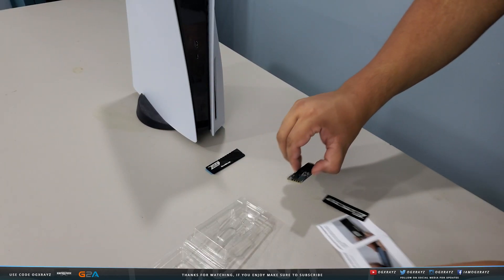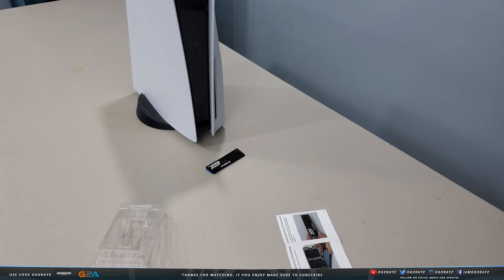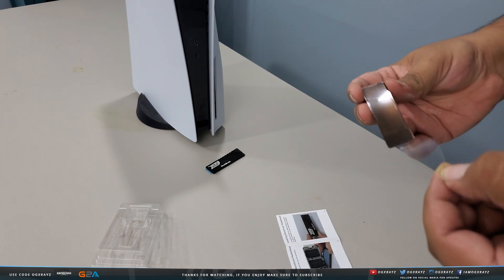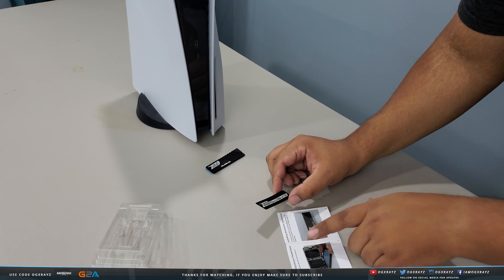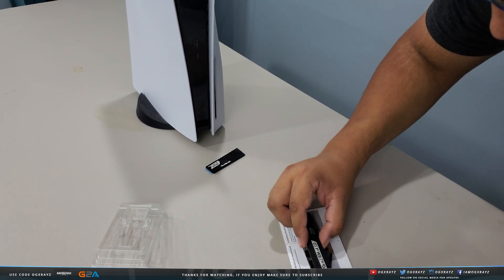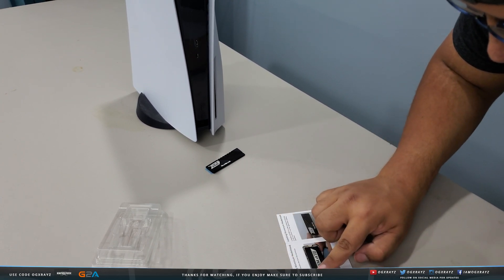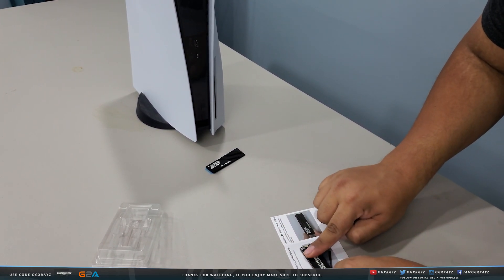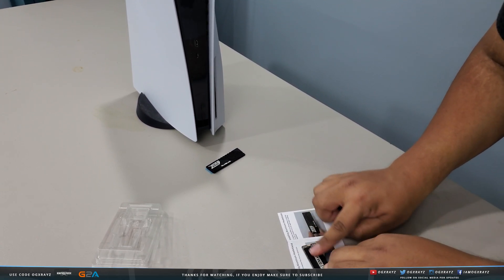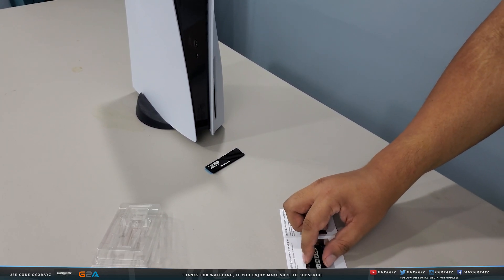Let's go ahead and install the heat shield onto the SSD. I'll use the quick start guide as a surface. Take the first heat shield layer and peel back the film to expose the adhesive. Make sure you don't cover the screw hole for the M.2 or the data connector — position it right in the middle and place it on top. Don't put too much pressure; you don't want to break your SSD.